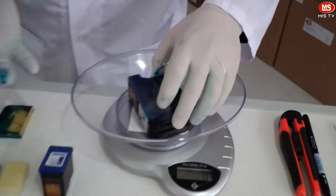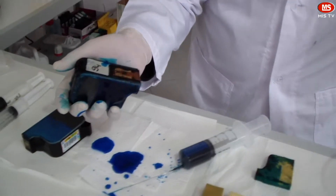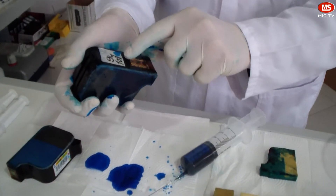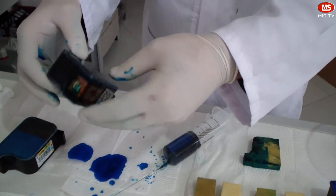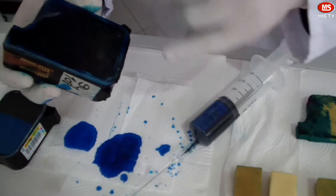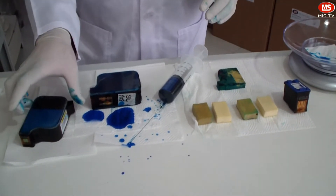Anyway, let's weigh the cartridge again to see the difference. It's 108 grains. The difference is 14 grains; however, due to the indirect refilling technique, it makes a mess. Furthermore, there are too many air bubbles inside the sponge. It seems like we refilled the cartridge thoroughly, but in fact we could only refill around 14 milliliters and most of the ink dripped out of the cartridge.